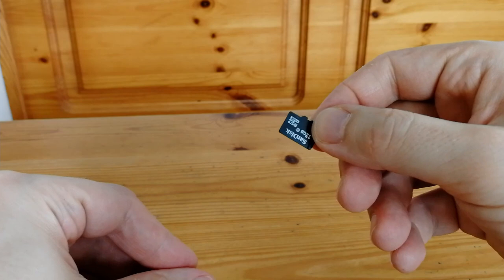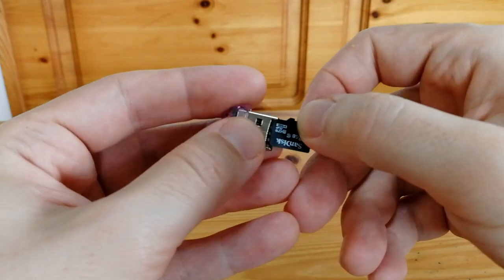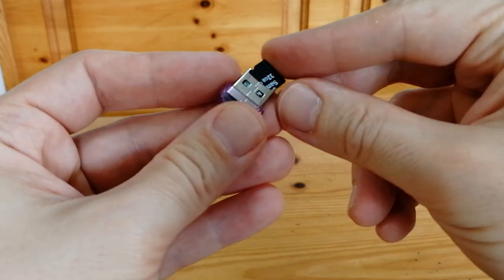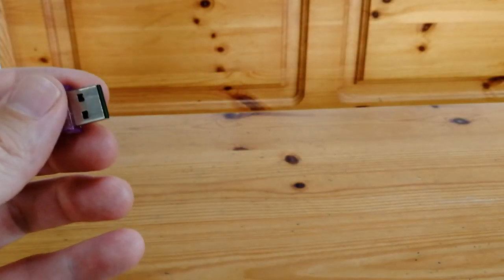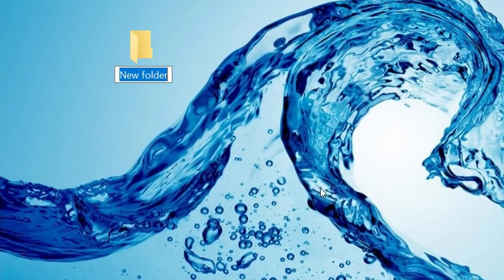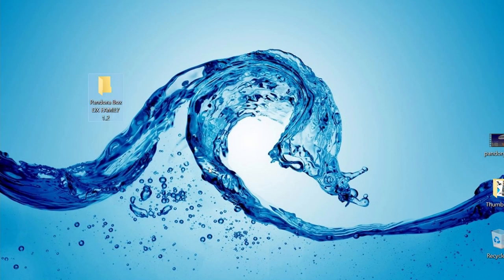Once we have our MicroSD out, we need to use some form of MicroSD reader for our computer to see it. So first, we're going to create a folder on our desktop — this is where we'll keep our backup files. You can name it however you like. If you have different types of Pandora Box systems, make sure you keep them separated in their own folder, as the jammer may not be compatible with the family edition.